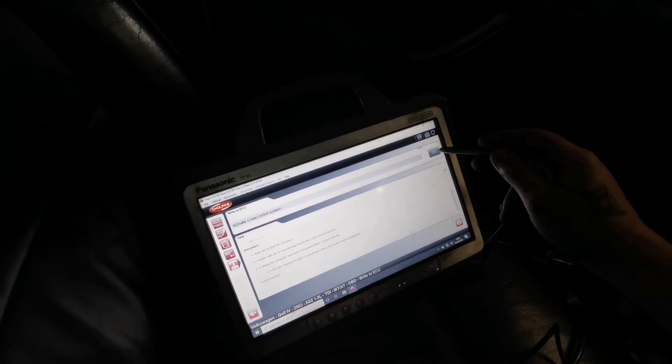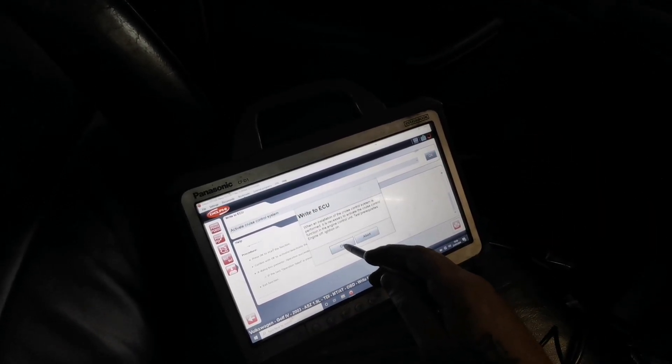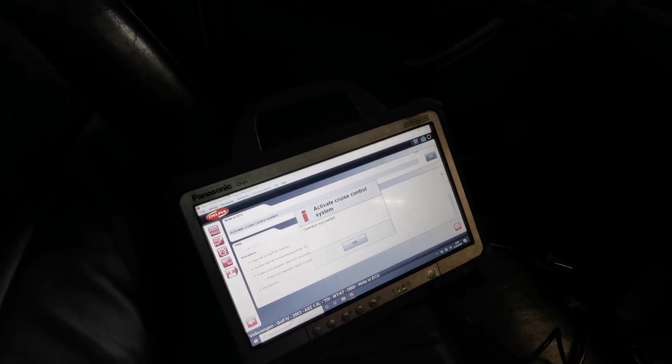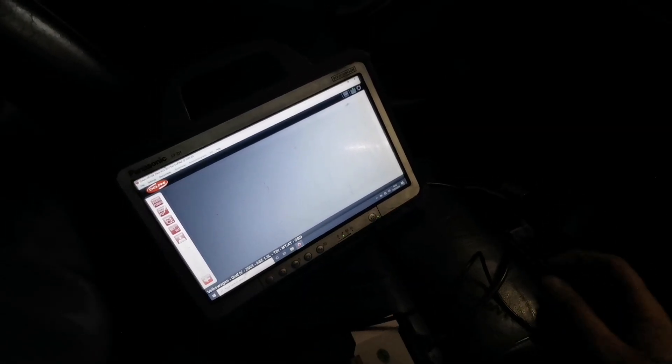On Delphi we don't read anything — we go to Write to ECU, then Activate Cruise Control System. It says battery voltage above threshold, blah blah blah, ignition on, please start — confirm to activate dialogue. So: Write to ECU — engine off — Activate Cruise Control System — operation succeeded. Great stuff. Press OK and exit the function.